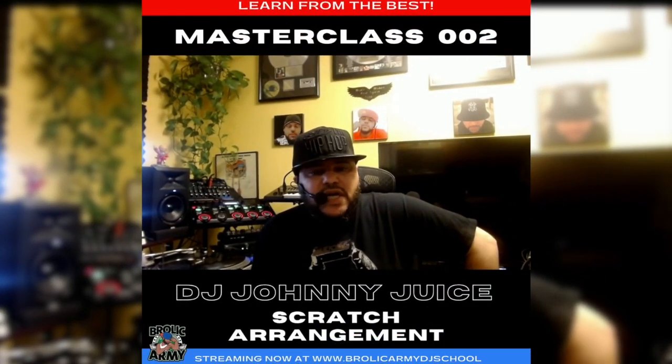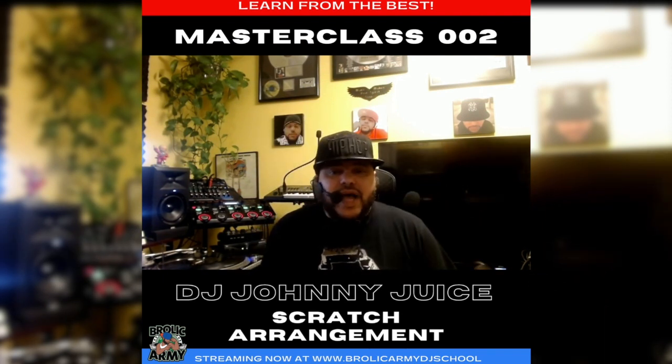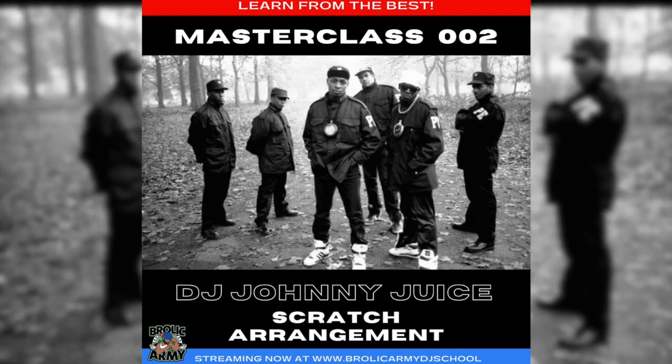Peace. What's up? My name is DJ Johnny Juice. I am a DJ, producer, musician, and so on — from Strong Island by way of the Bronx, originally from the BX, transplanted to Strong Island in the 80s. I'm best known for my scratches and production work with the group Public Enemy.